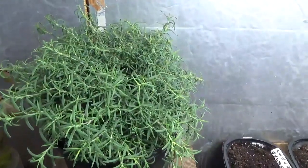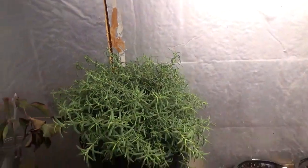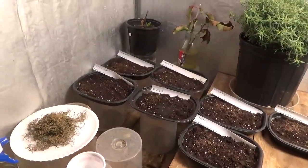The bonsai rosemary is getting kind of shaggy again, going to need another trim. But today is September 10th, 2022.